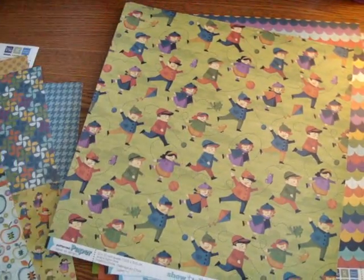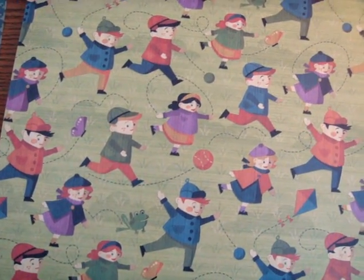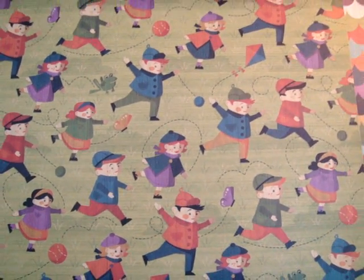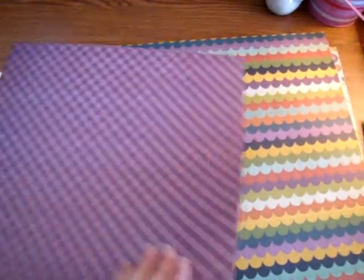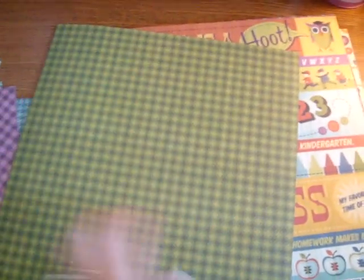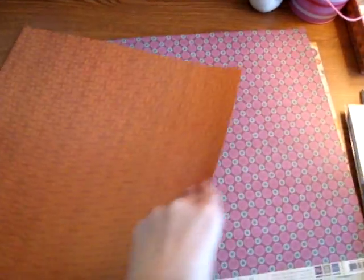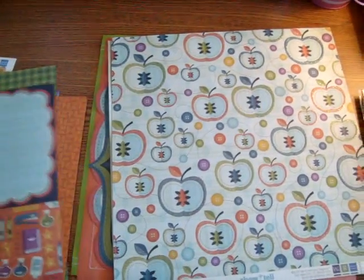This one's called Lunchbox. Recess — I want to point out, I think this is really cool. There are lines that are kind of subtle but it shows where the balls are bouncing or the butterflies are flying, and it's not distracting. It's subtle within the design but it's really fun. There's a little froggy bouncing thing. That one is appropriately named Recess. This one is called School Days. Story Time. Straight As. Teacher's Pet.